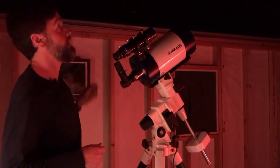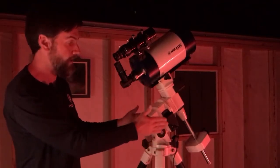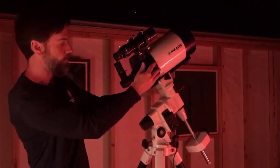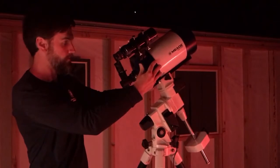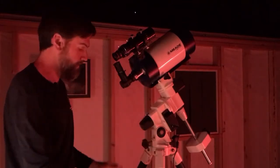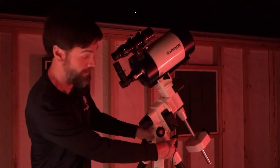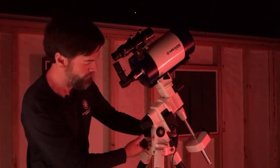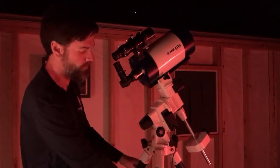Identify Polaris in the night sky. The adjustments we make are going to be moving the azimuth left and right, and the altitude up and down on the mount. We are not going to adjust the right ascension or the declination — we do not want to move those from the home position. During this process keep RA and dec locked down. Any movement we make is either going to be physically moving the whole tripod left and right for gross adjustments, or by making fine left-right azimuth adjustments with these knobs, or altitude adjustments with the latitude knob.